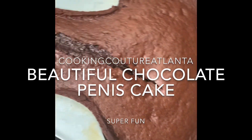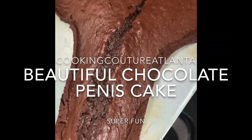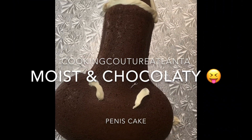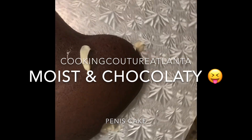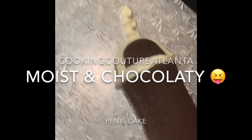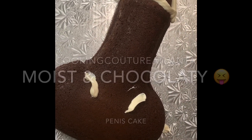The chocolatey, gooey, moist, beautiful penis cake. Sometimes you just got to bake your own dick. If you can't get no dick and you don't get it the way you want, just bake it yourself. So this is just a little something I did and I'm taking it to a friend's virtual strip party tonight.